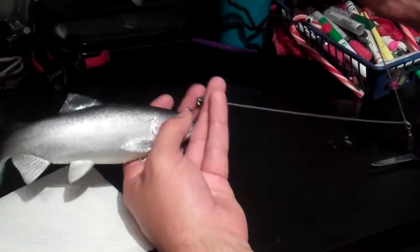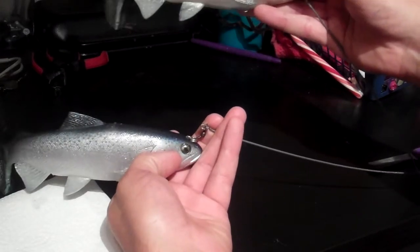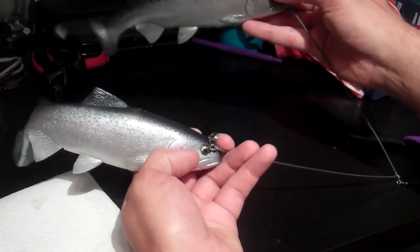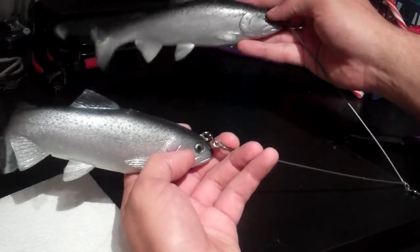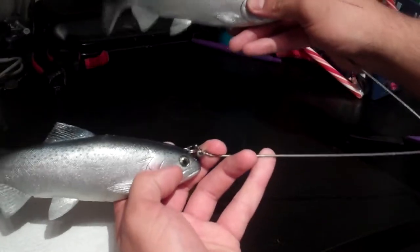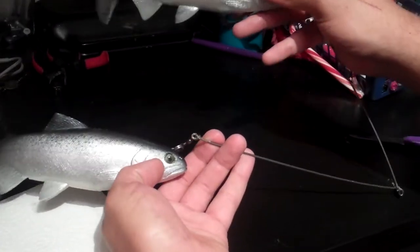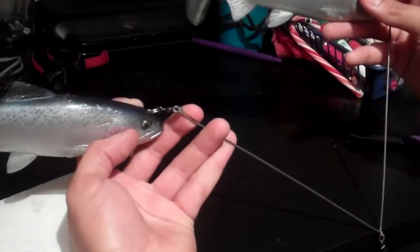With heavier on the bottom, obviously it orients itself with the top one on the bottom. You're not going to be able to get them the exact same rate of fall - they all vary a little bit. But when they're about the same it's going to run side by side, or slightly staggered up or down. You can mess around with that using the nail weights - just have those in temporarily so you could have one go up a little bit and one down.